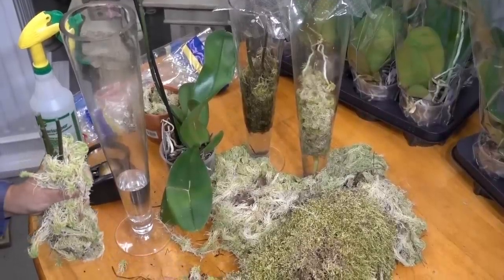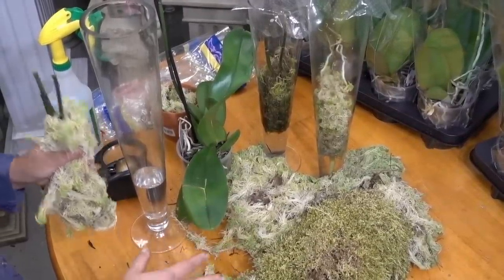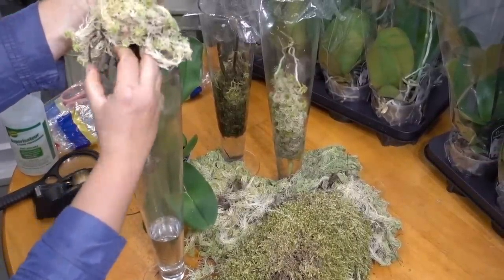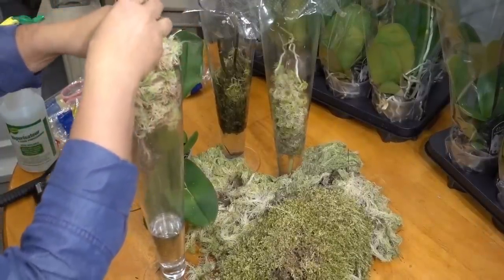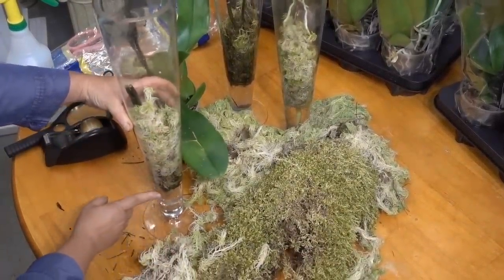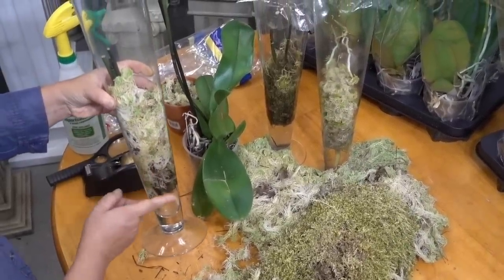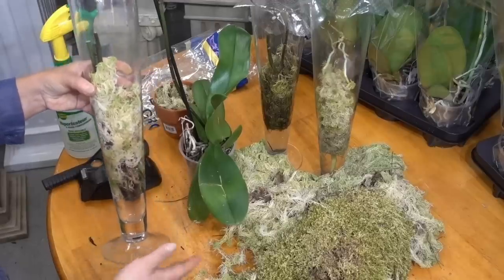These types of mosses — sphagnum, hypnum, or sheet moss — can be found in your vicinity or purchased. Then I'm going to gently lower the stems into the water, ensuring that the orchid has access to water and a food source to propagate itself.